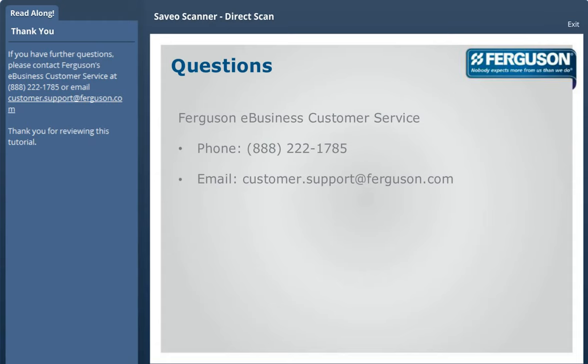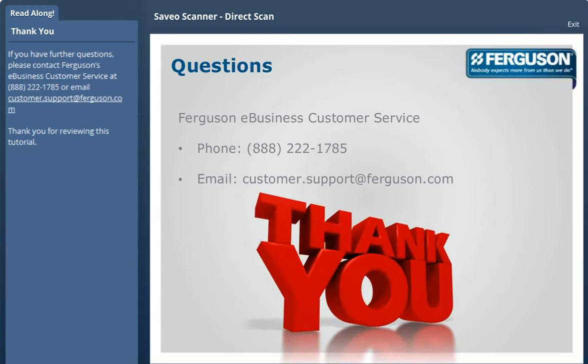If you have further questions, please contact Ferguson's eBusiness Customer Service at 888-222-1785 or by email at customer.support@ferguson.com. Thank you for reviewing this tutorial.